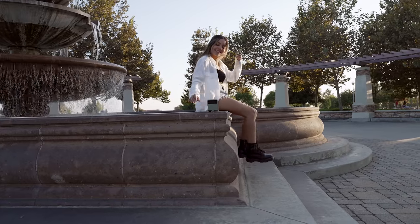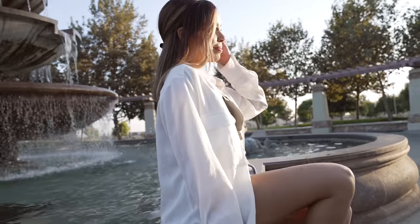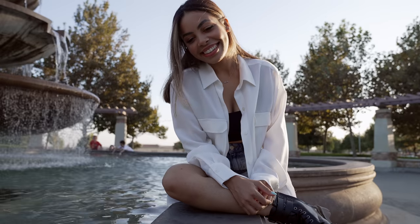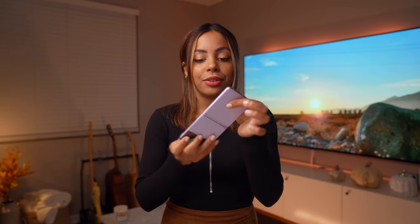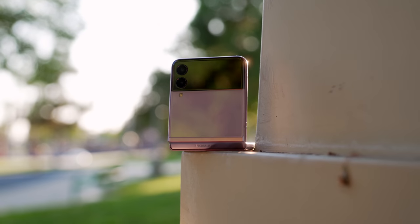It was so nice to be able to take a device like this near a fountain where I did get it a little wet, but not have to worry about water damage. If it's raining, drizzling, or you get a splash by a pool, no stress — this is IPX8 water resistant, which is pretty wild in itself because there's a hinge here and somehow it handles water pretty well, up to 1.5 meters for 30 minutes. I will not be trying that.